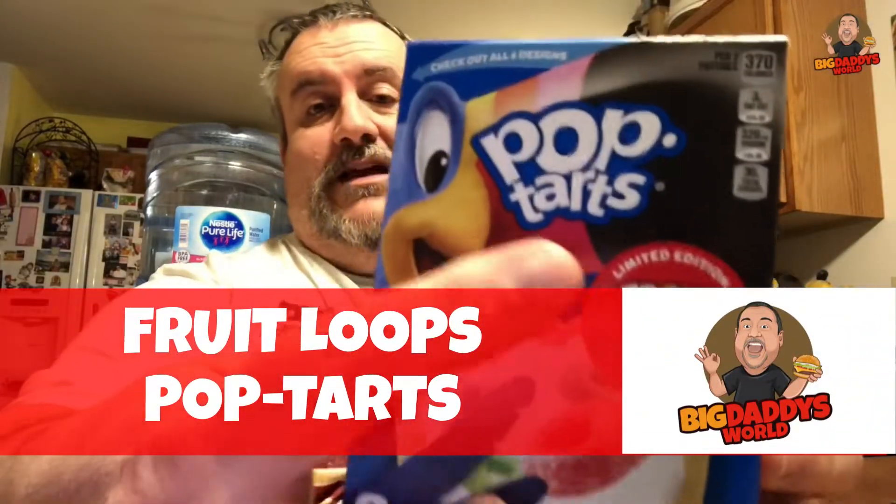They just came out about a month or two ago — limited edition. They look kind of cool. You want me to tell them how I really feel? I think they're a little deceiving. You wanna know why? Because on the box it looks like it has Fruit Loops on the Pop-Tart — but this is what my actual Pop-Tart looks like. That's the advertising versus reality.